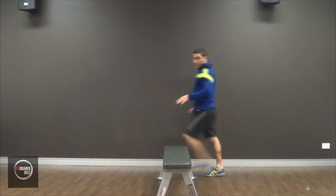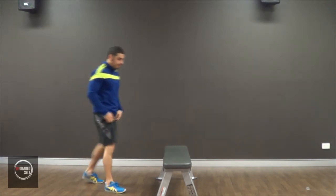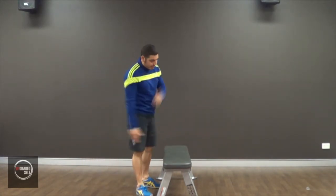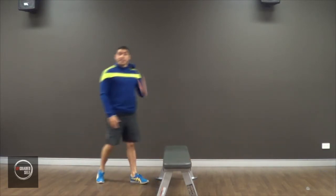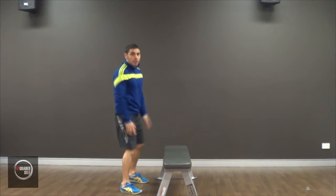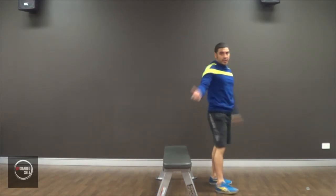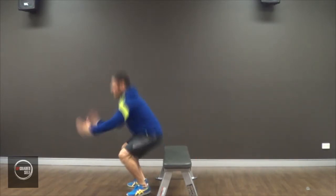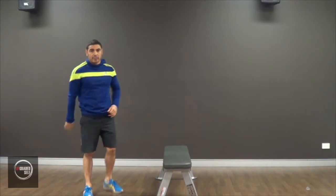Pretty easy. Now, if you can do that really easily, then you need to move to the bench jump. It's the same thing — you're jumping over the bench — but you're not assisting yourself by putting your weight on the bench. Instead, you're moving your whole body over. Now, same as with the bench hop, you need to land softly.